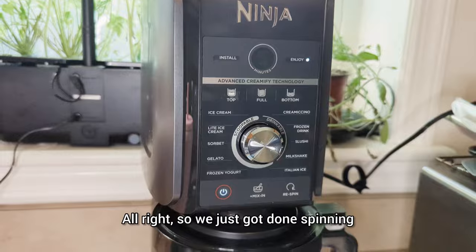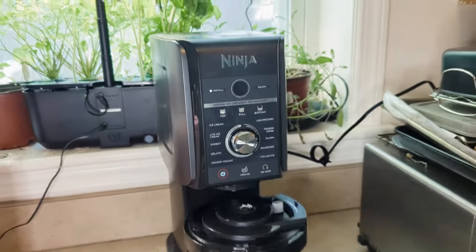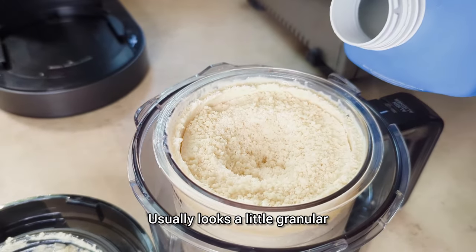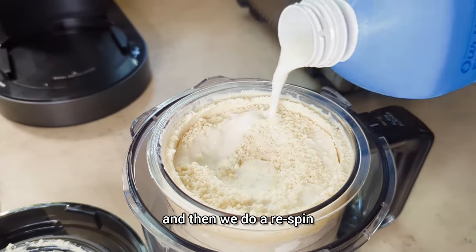Alright, we just got done spinning. Let's pull it out and take a look. It usually looks a little granular and dry at the top, so we add in a little milk and then do a re-spin.